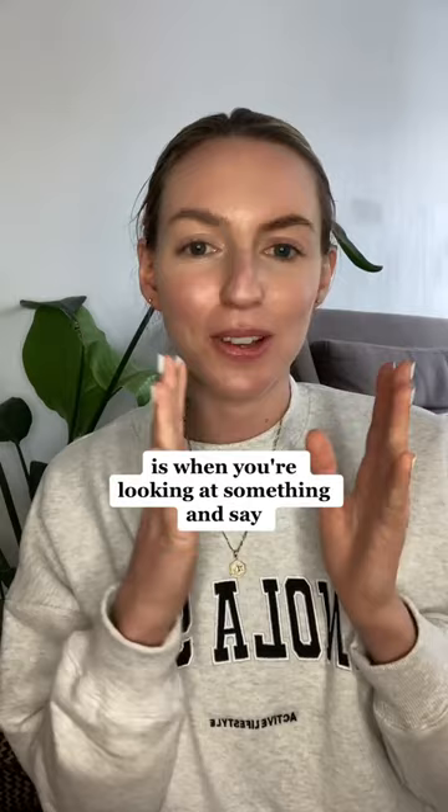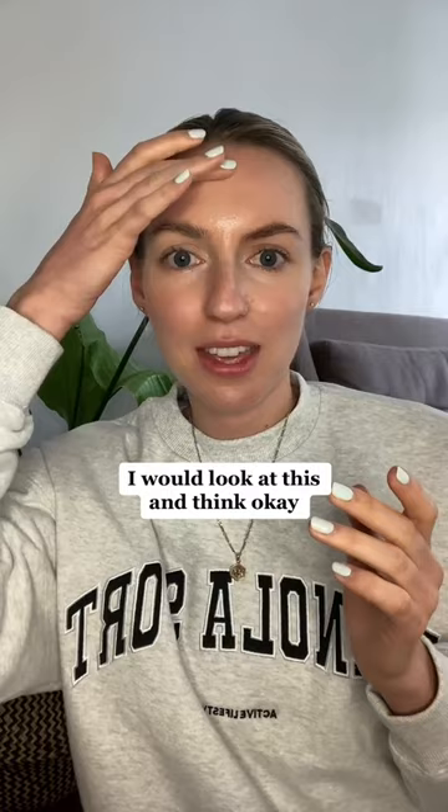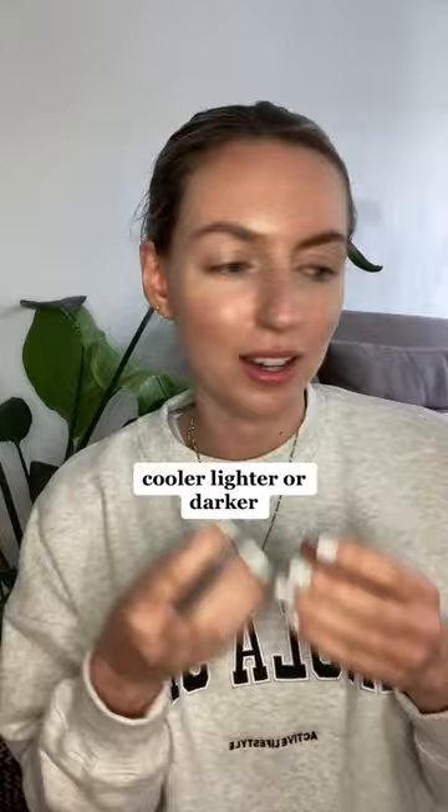When you're looking at something — say I'm painting this part of my forehead — I would look at this and think: okay, compared to this part, is it warmer, cooler, lighter or darker? And then you look at the piece that you've just painted.